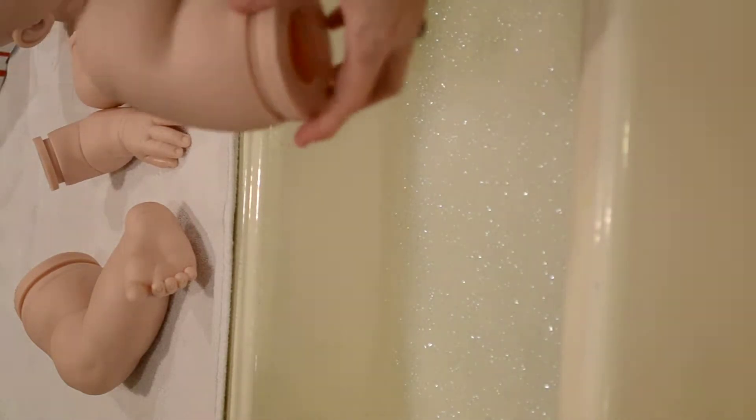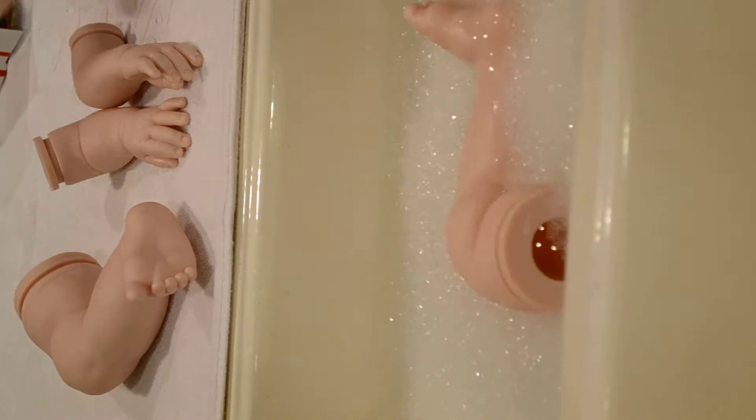Hi, this is Janine, everybody. I'm about to give Pandora Nicole Slewins' baby her first and only bath.